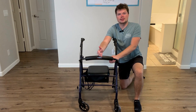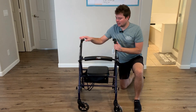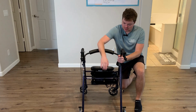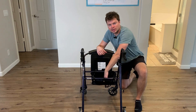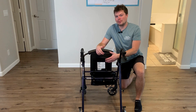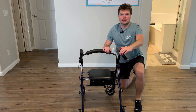Can you attach a basket or some type of storage device to this walker? You definitely could put a basket on the front. They also make it very easy to just lift up the seat and there's a whole storage bag under here for you. The bag is pretty big, so you can fit quite a bit of stuff in there and it's really easily accessible whenever you need to grab it.